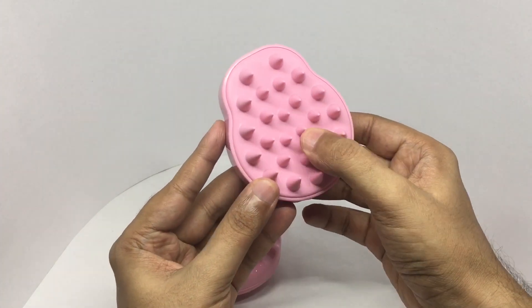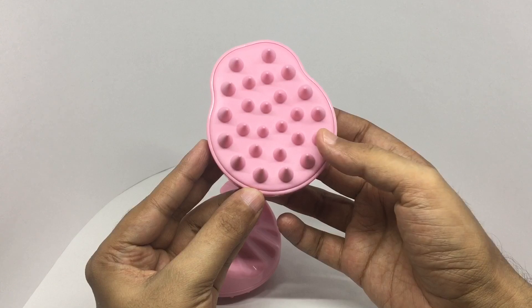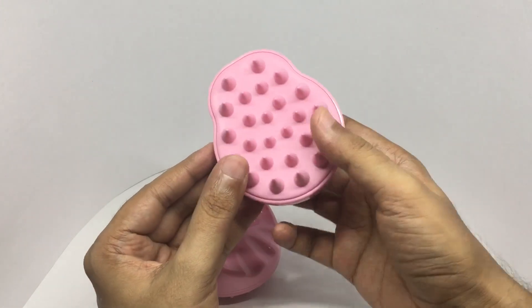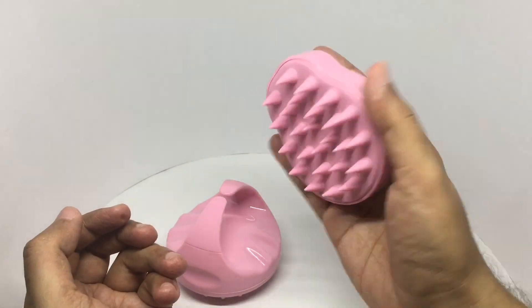This part is made out of soft silicone. You can use this while you take a shower — once you put some shampoo on, you can use this to massage it in, and it's molded really well so you can comfortably hold it.